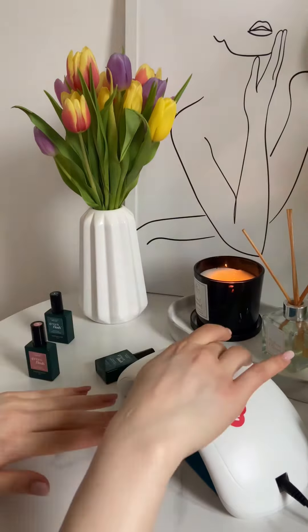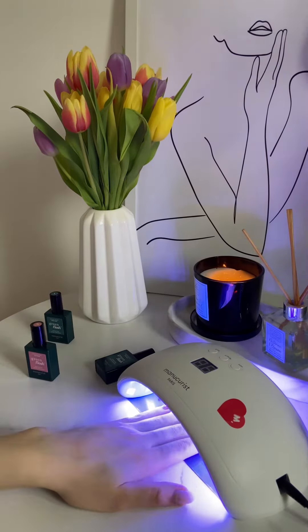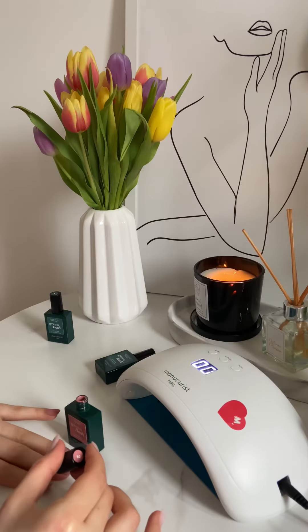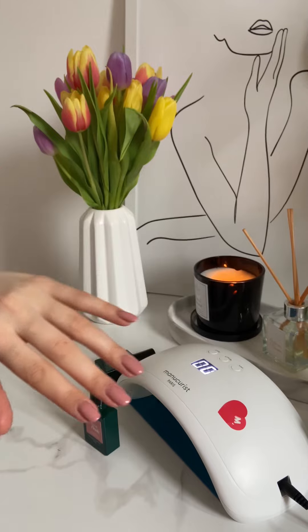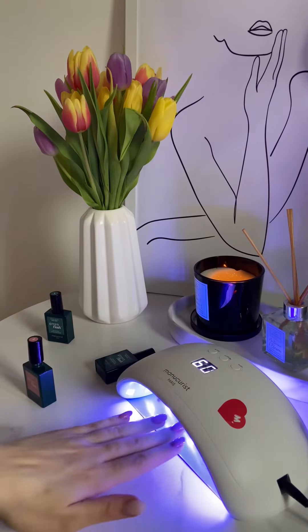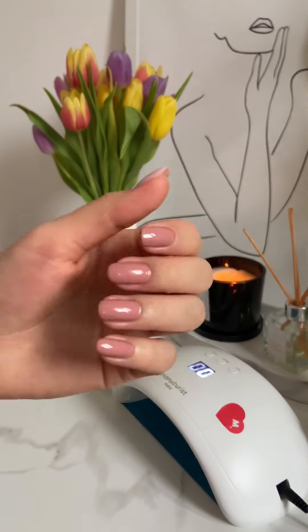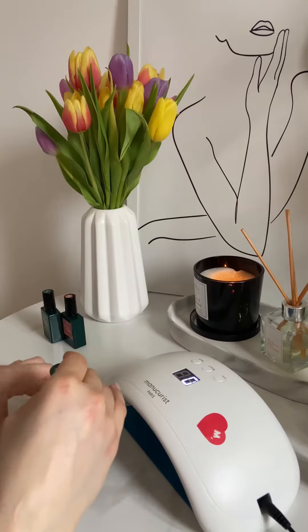I applied a coat of color, dried it for a minute under the lamp, and then I applied another coat of color because you have to apply it twice. I dried it again under the lamp. You also have to apply it in a thin coat, but I can say that I didn't quite manage to do it. And the last step is the top coat.